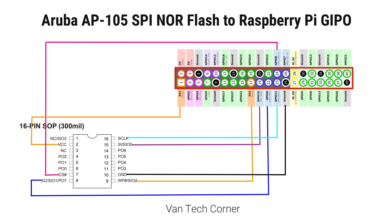After that, we will use the Flashrom application to backup and flash the custom U-boot to the flash chip. Whether you are using the Raspberry Pi with SSH or the desktop GUI, the application will work just fine.